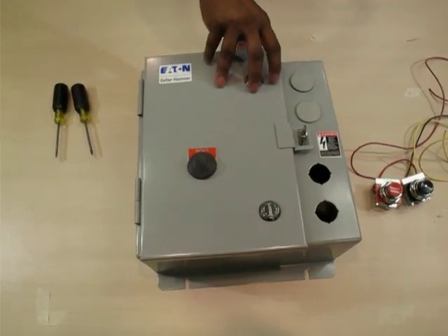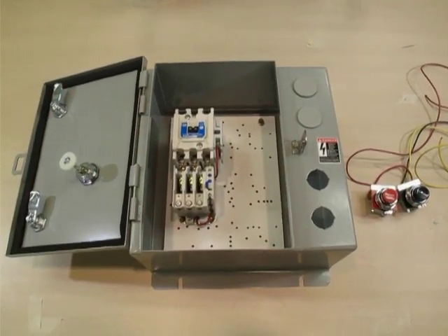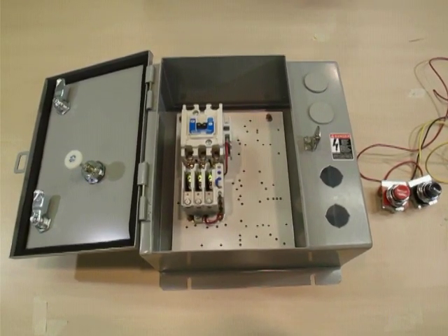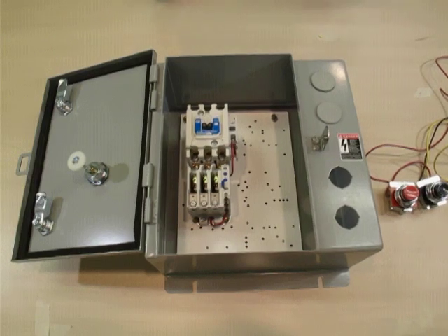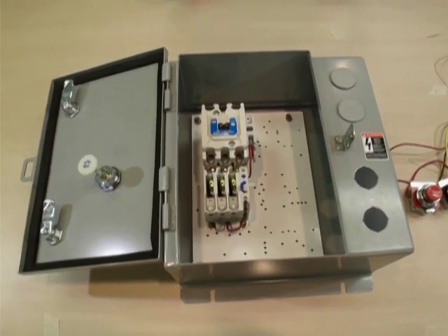Here we have a standard non-combo and close control unit in the kit required to field install a start, stop, push button 10250T kit. We have the following part numbers: ECN 0508 AAA and kit number C400T1.